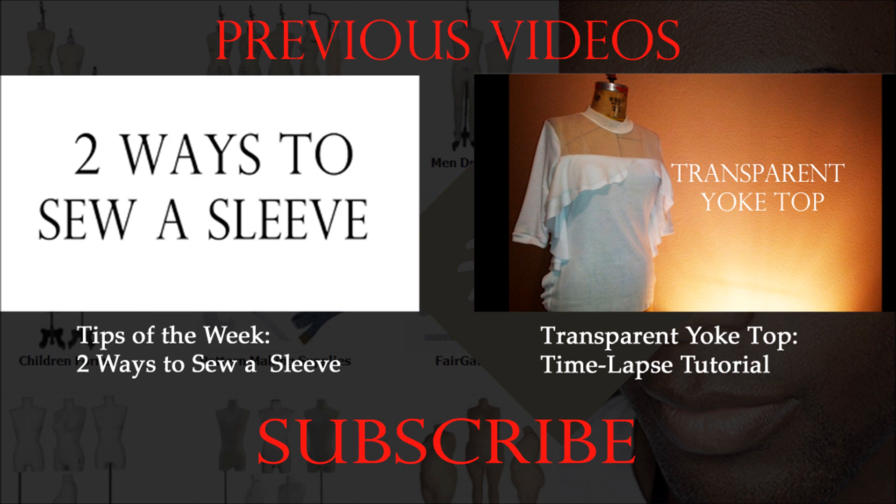You can go to wolfdressform.com — I'll be putting a link in the description — or you can also go to pgmdressform.com. PGM sells sewing supplies and dress forms they make themselves; they're eco-friendly, either biodegradable or made from recycled materials. The Wolf Dress Form place just sells dress forms, and I actually use a Wolf dress form — it's my roommate's but I use it. That should answer your question very well; let me know if you have more.